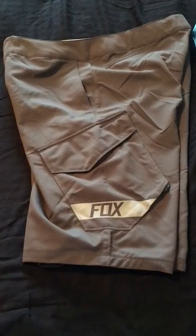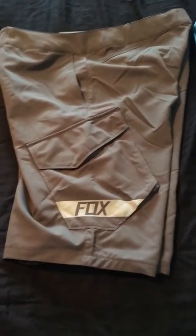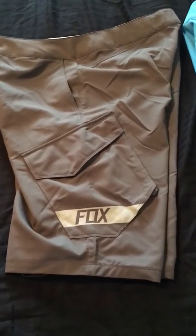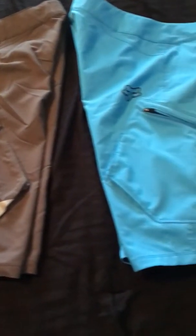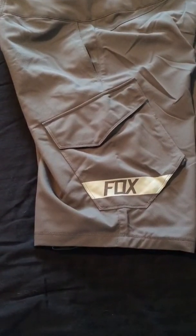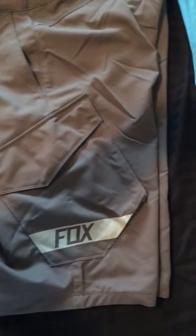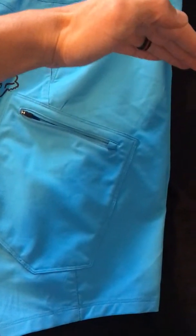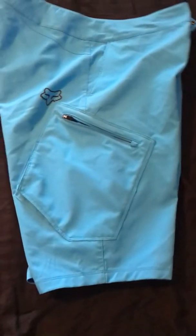I use them for mountain biking — that's what I prefer because of the material they're made out of. They come in various color combinations. I have the plain blue ones and these charcoal ones. The color looks a little different with the outdoor light shining on it, but with the shadow you can see it darkens up a bit.